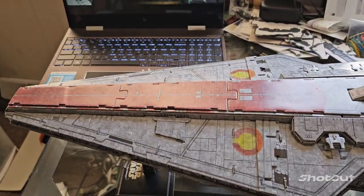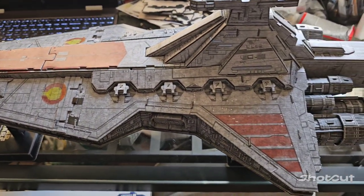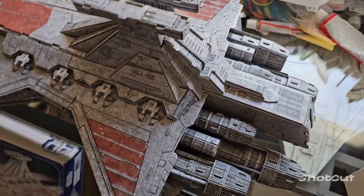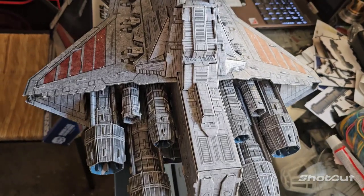Look at that, man — the detail is incredible. Right now I actually saw these on Amazon for like 29 bucks, so if you're going to get one, now would definitely be the time.